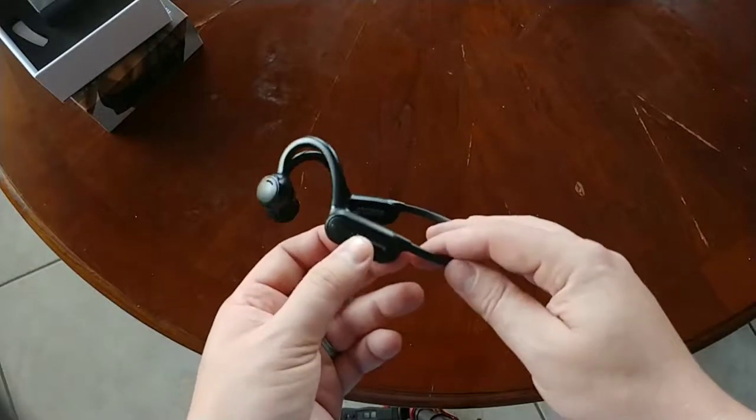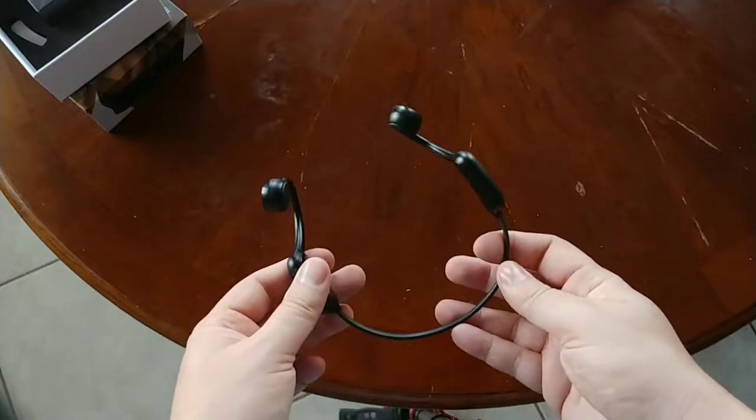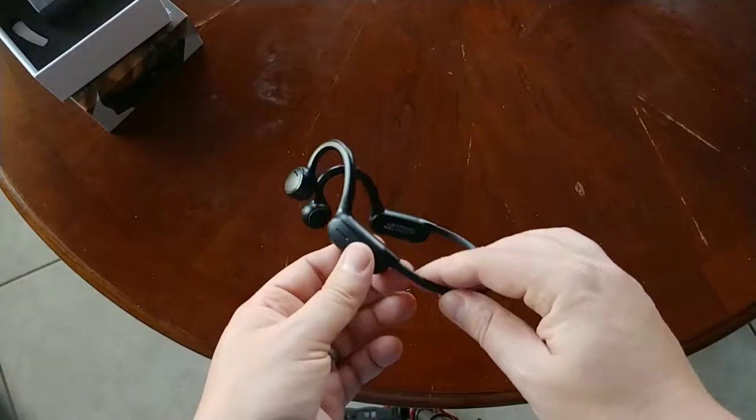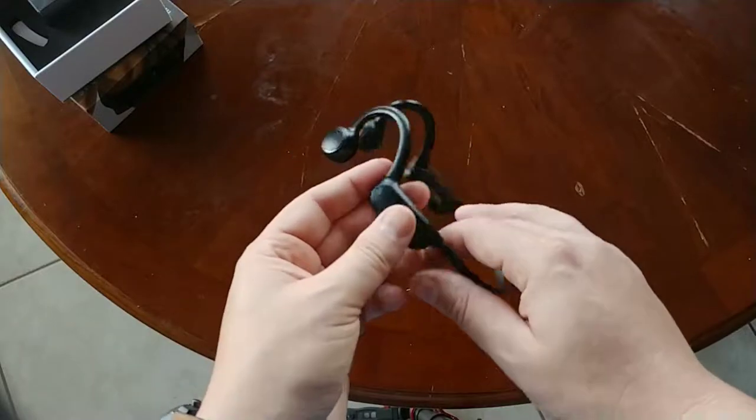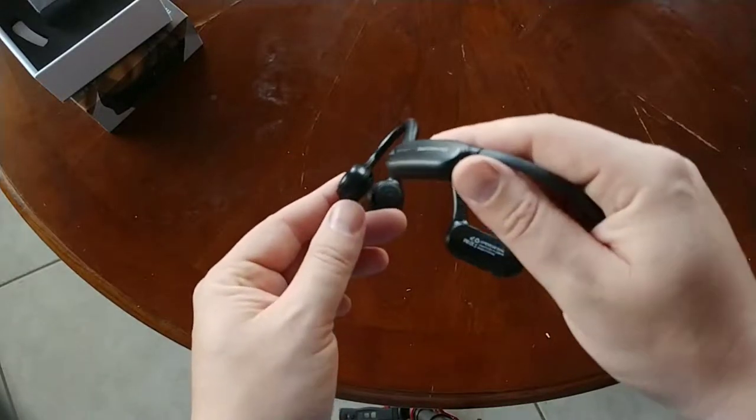I think I reviewed one of their products before that was actually bone conduction, and that's a better headset than this one. You do get a longer battery life out of this one, but you get weaker sound.